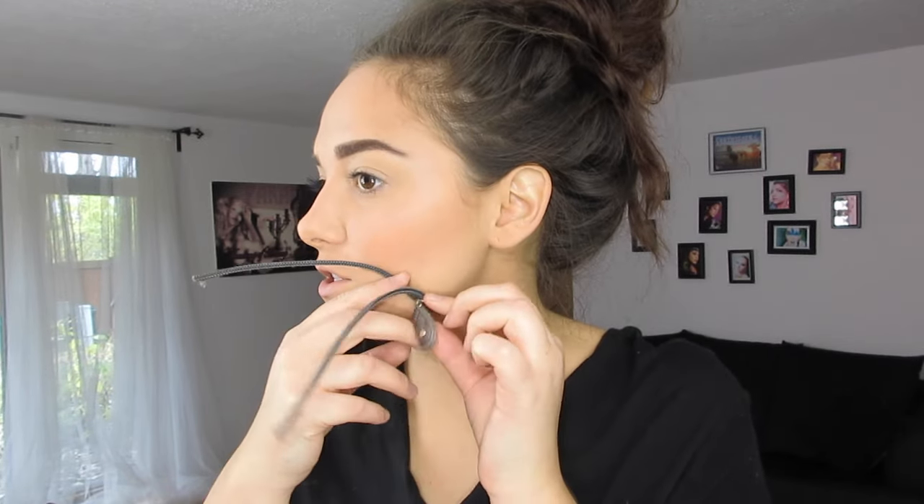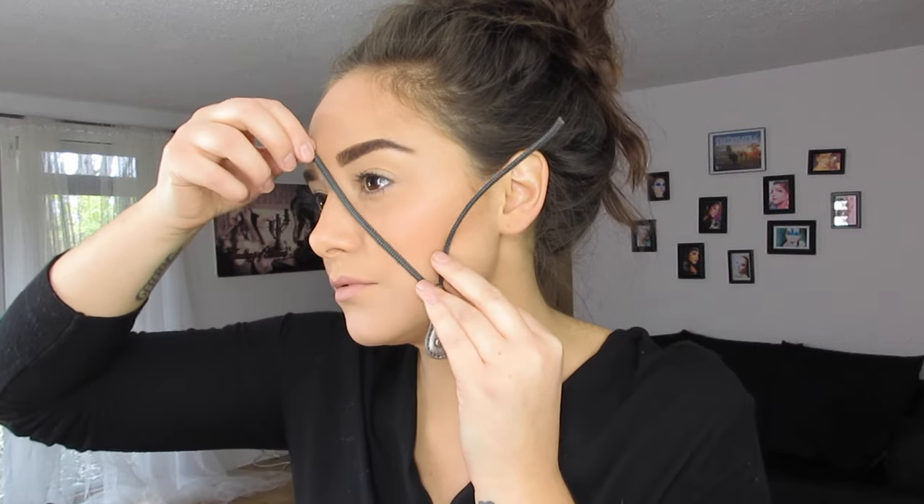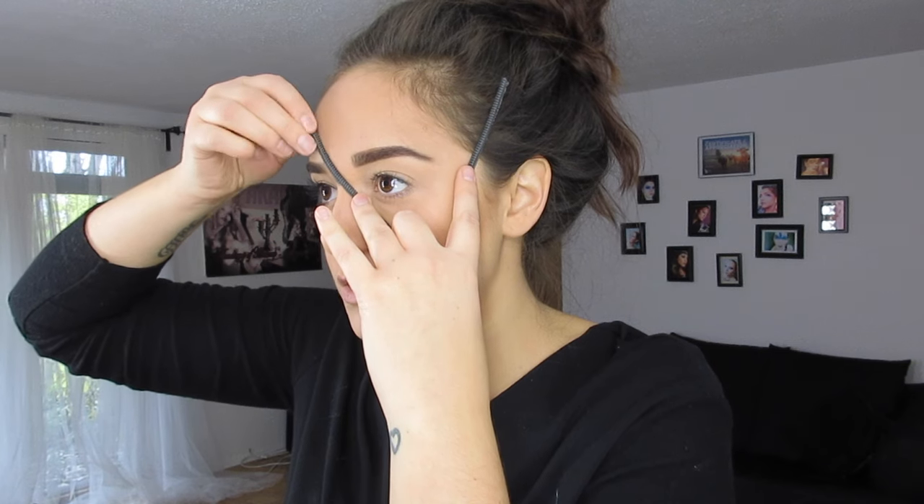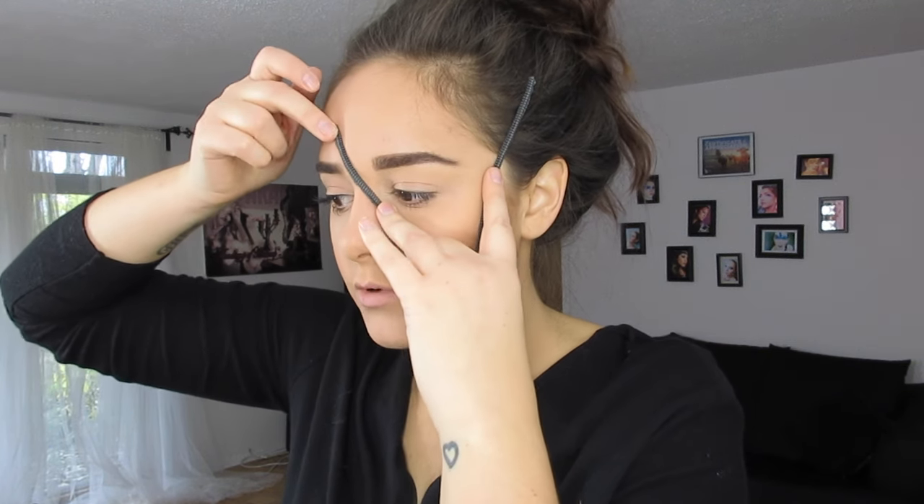I've done this side of my face makeup the way that I'm going to do it — pretty natural — and then this is the side that the zipper is going to be on. The first thing you want to do is measure the zipper. I'm going to cut this one here and add the rest of this piece up here. When you know where you want to place it, you want to draw the line with a liner.